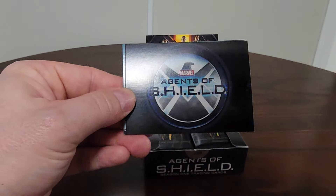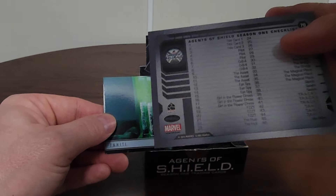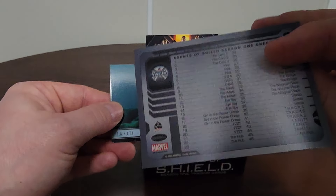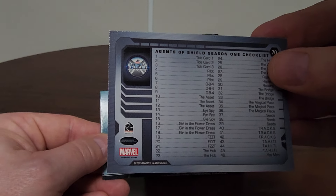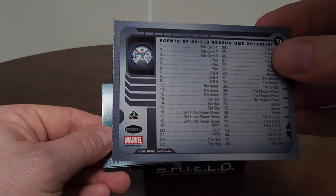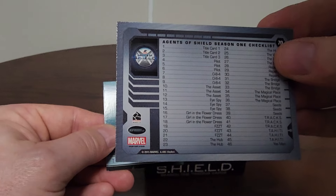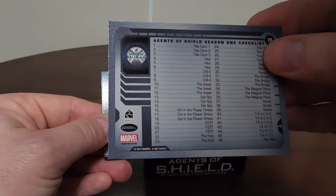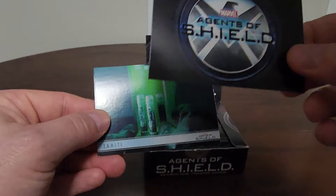So here is a checklist. I believe there were three checklists. Here's the first checklist — every episode had about three cards per episode, plus some title cards. There's a sweet logo right there.